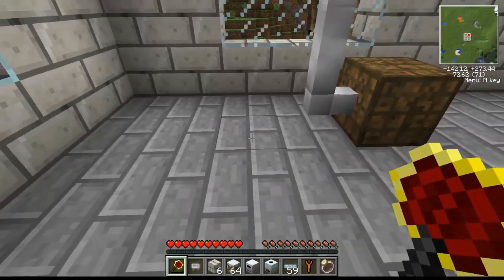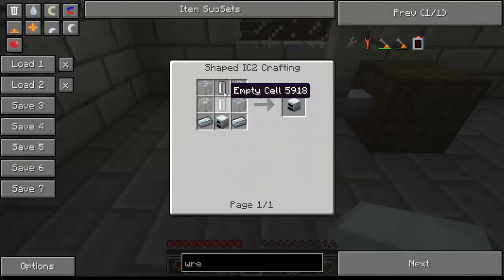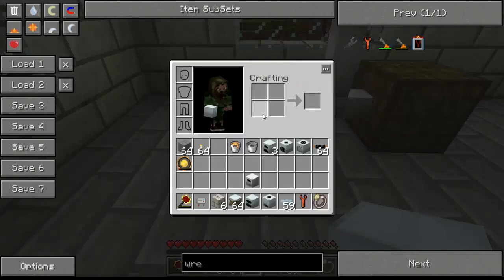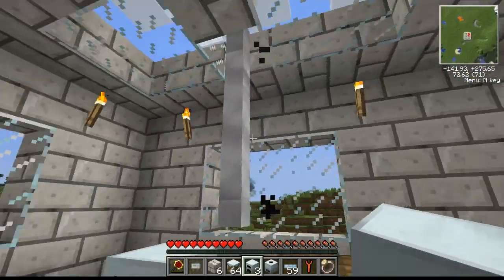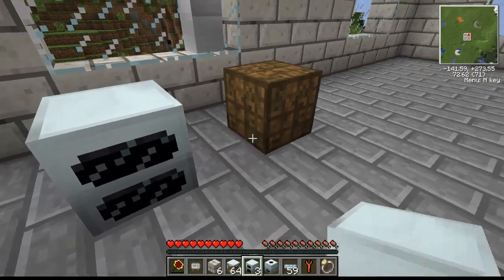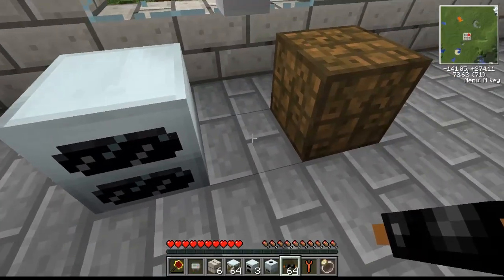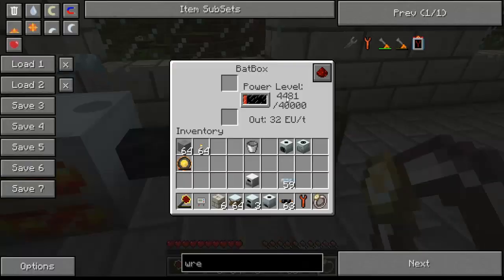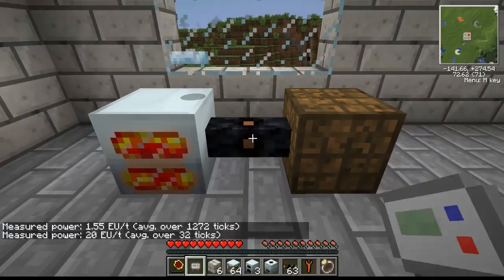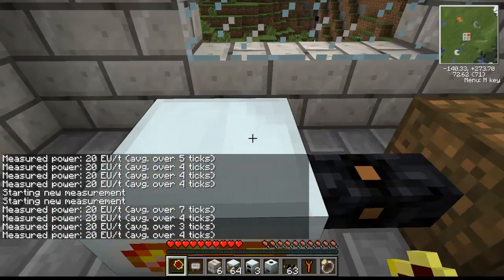The geothermal generator is by far the highest basic power generator because it runs off lava. It is crafted with empty cells, refined iron, and a generator. We'll plop that down and put the bucket of lava in. Note that it can't use ultra-low voltage cable since it's high voltage. You can see the interface light up and the bat box filling fairly fast. Using our EU reader, we get about 20 EU per tick from one bucket of lava.